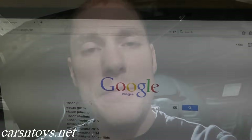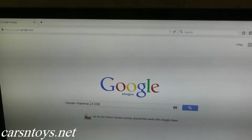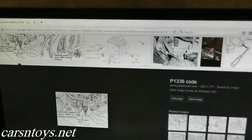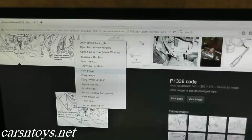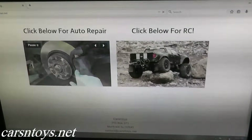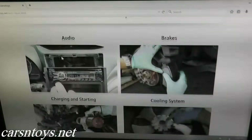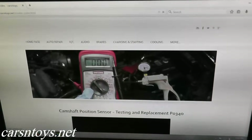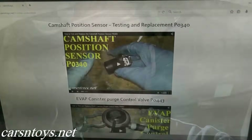If you're not exactly sure where the sensor is located on your vehicle, just do a quick Google image search, a web search, or go to a website specific for your vehicle. You can often find diagrams showing where the sensor is located, and of course this will also be listed on our website at carsandtoys.net under auto repair in the trouble code section.